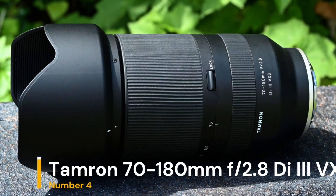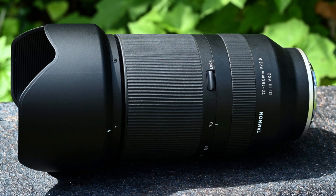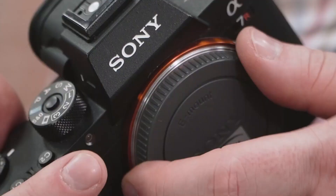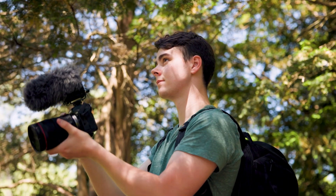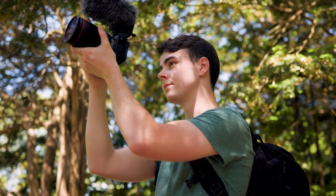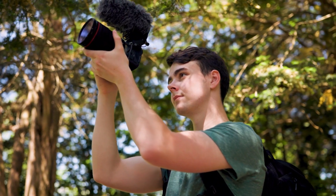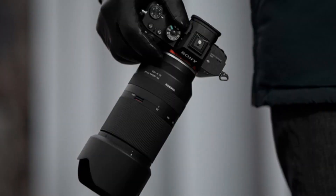Our fourth choice is the Tamron 70-180mm f2.8. The Tamron 70-180mm f2.8 is a high-performance telephoto zoom lens designed for full-frame Sony E-mount cameras. It offers a constant f2.8 aperture throughout the zoom range, providing excellent low-light capability and beautiful background blur.